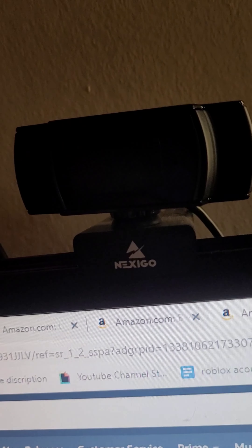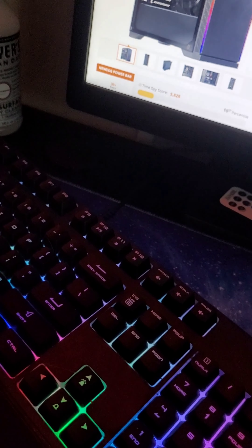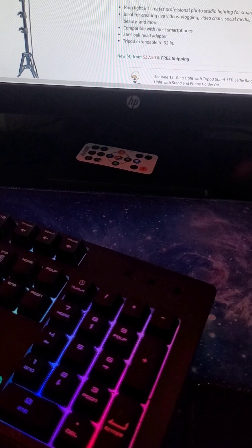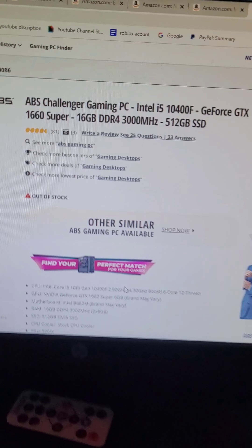My mouse is the MSI Clutch GM08 gaming mouse. In my opinion this is an awesome mouse. There should be a video in the top left or top right of the screen where I compared the Logitech versus the MSI. I said the Logitech was better — less delay and everything — but the one thing I'm annoyed about with the MSI is the side buttons; I accidentally click them and change the DPI. Otherwise it's an awesome mouse. Link in the description.